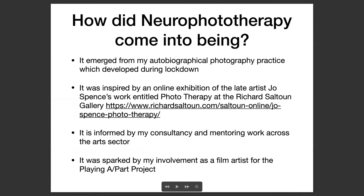Neurophototherapy really emerged from my autobiographical photography practice, which developed during lockdown. I was isolated from my studio and couldn't engage in many of the other art practices in my multi-form practice. So I had my camera and I had myself, and this strand of work developed during this period as I was documenting myself and my responses during the early moments of the COVID pandemic.